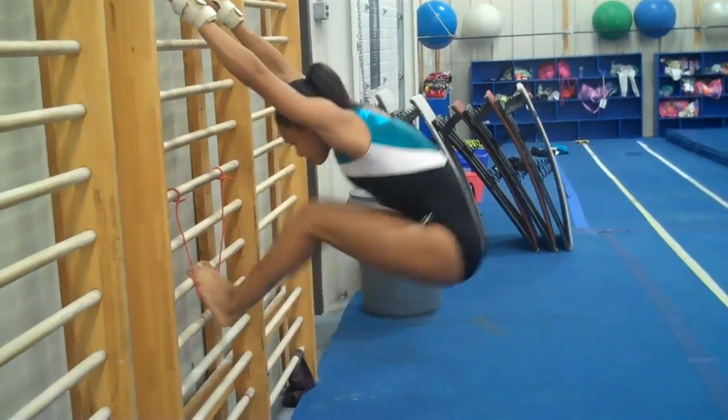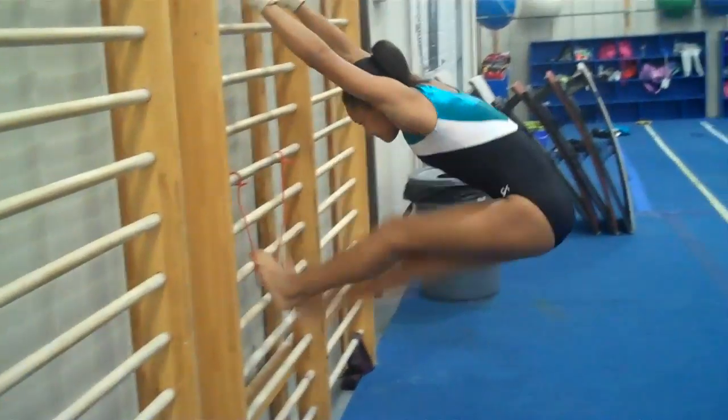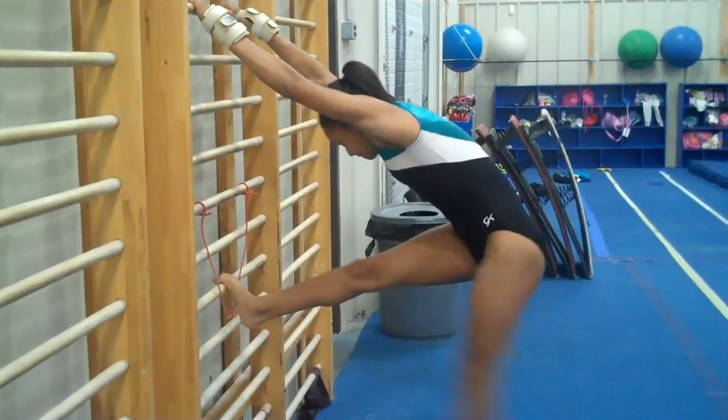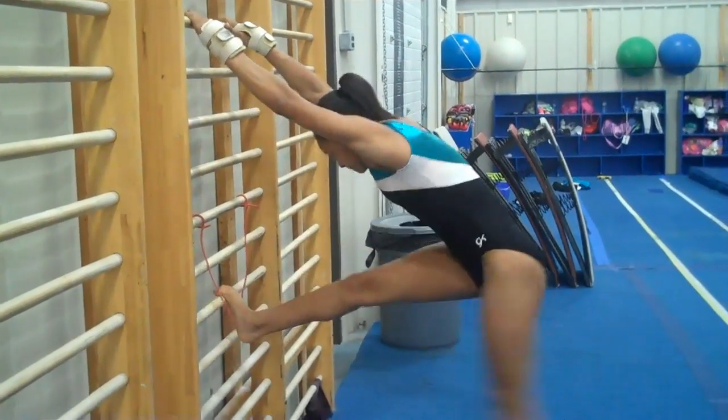First we start with kickbacks. This is to keep the shoulder square as you kick the round off over. Always do both legs, even if one is their dominant side.